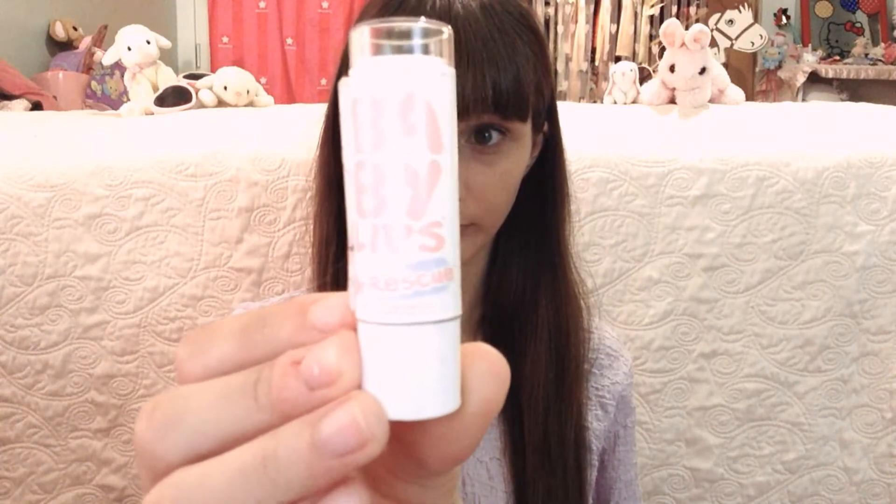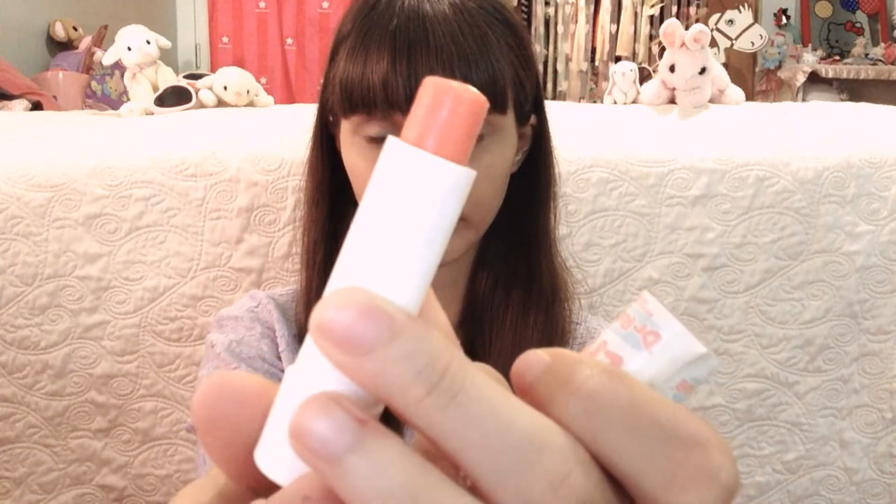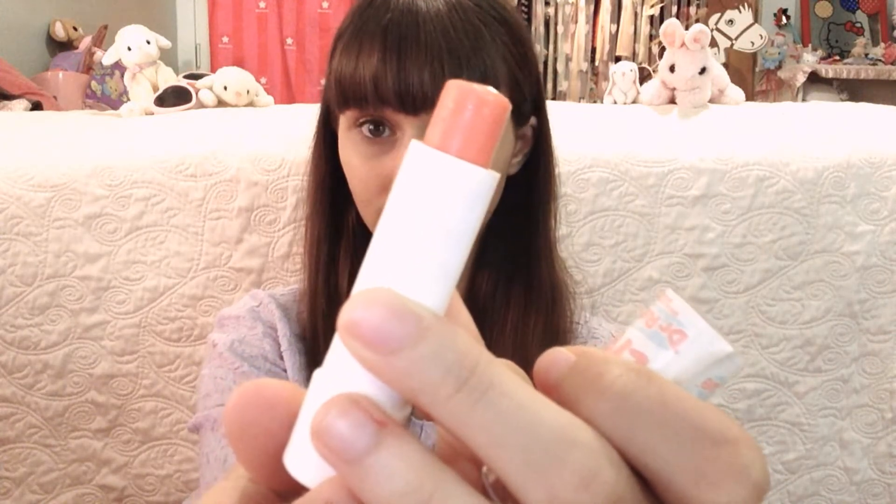After that, I put on my baby lips lip balm to add some color to my lips and to make them a bit glossier. The one I used was an orangish pink color so I brightened it up with a bit of pink, but it also kept it more natural with an orange color.